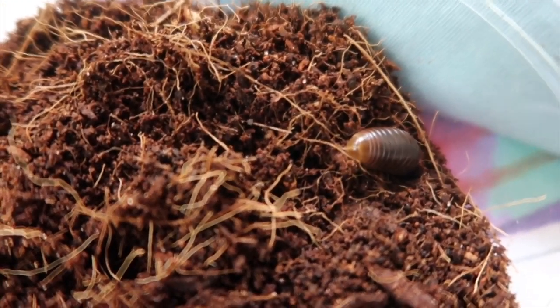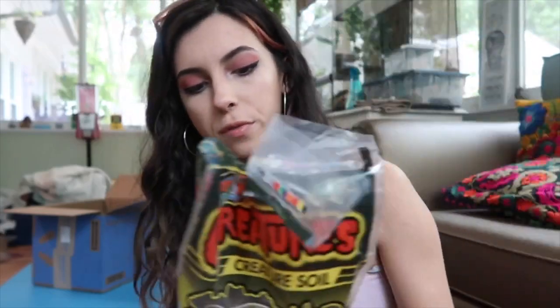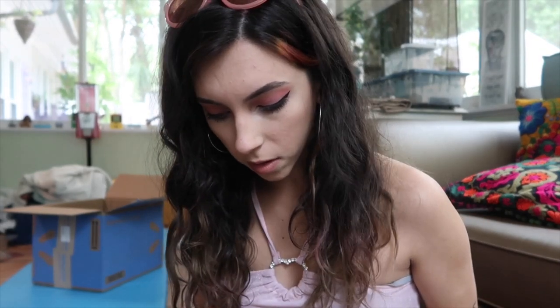I got this adorable little terrarium that I want to put him in. I'm going to put eco earth and the leaves he came with in there and moisten it up a little bit. He is already burrowing. I put him back so I can get his enclosure ready. I have this little bag of creature soil — I'm using it because millipedes like to burrow and it gives enough moisture. I'm going to put a little paper towel at the bottom and spray it to keep it nice and moist.